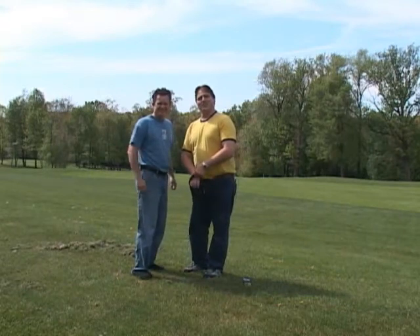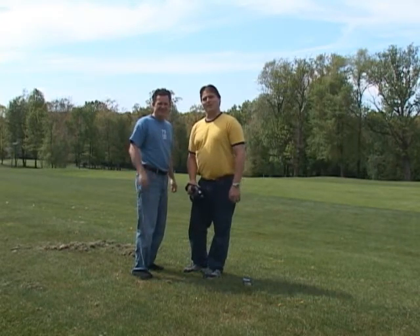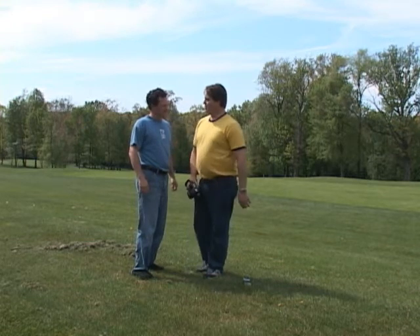All right, you guys have never seen this face behind the camera, but this is Chris Baldwin. He's the one that's been helping me with these videos, and today he is going to be my subject.